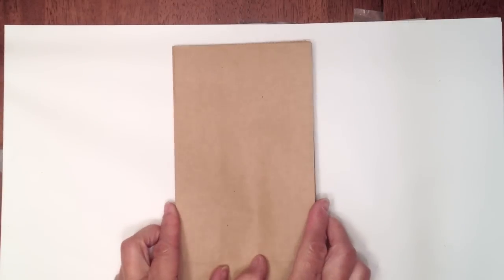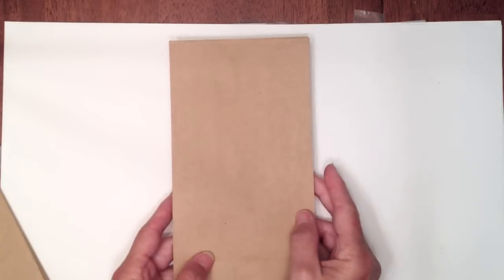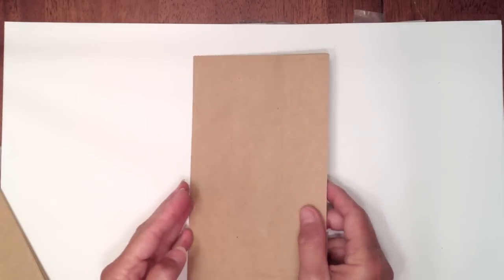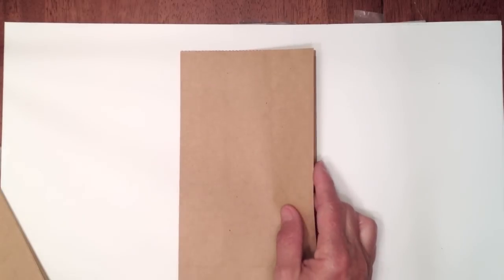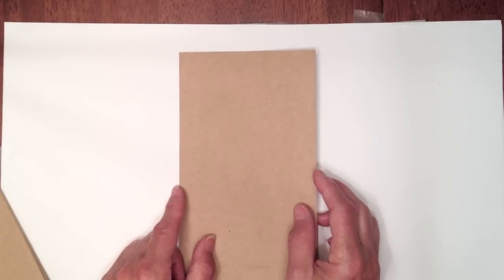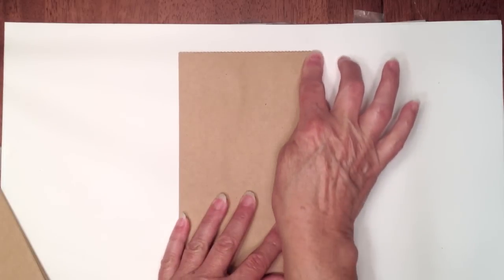I'm going to share with you the dimensions I used for the Christmas mini album. You can use whatever dimensions you want for the height of your mini album - my covers are eight and a half by five, so those are the measurements I'm sharing today. You can use whatever binding system you want. I'm not going to do a tutorial on the binding system because I used the Stack the Deck binding from Laura Denison, and she has a tutorial on her YouTube channel.